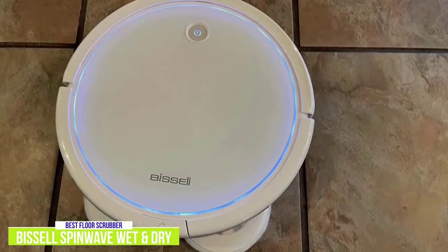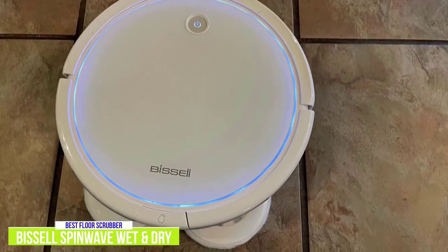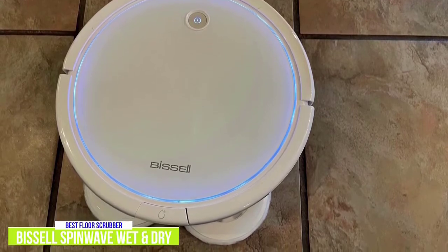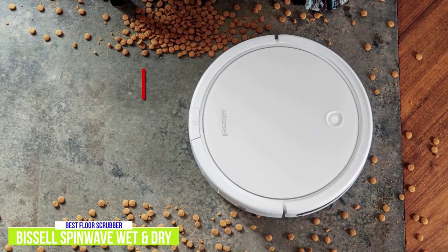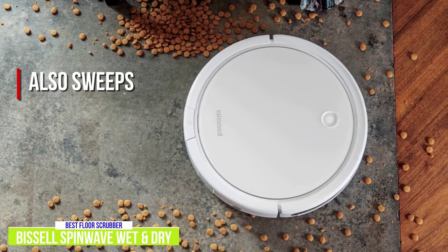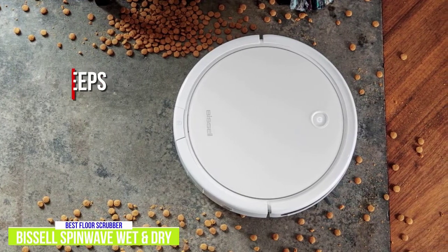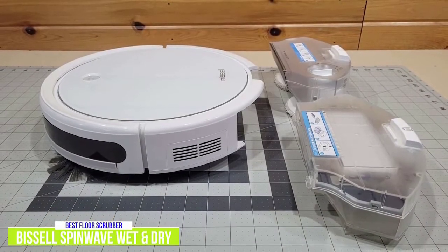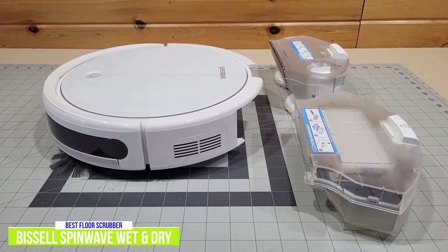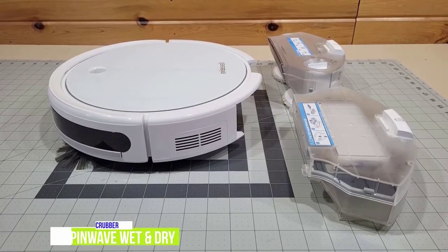Although the Bissell SpinWave works well as a vacuum for light cleaning needs, its strength is as a mop, with two spinning mop pads that pick up dirt and grime in one cleaning. Even as it gives your floors a wet clean, the SpinWave will also sweep, collecting dry debris as it washes the floors. When its battery is running low, it'll return to the base for recharging. With the flexibility of both a vacuum and a mop, it provides a more thorough cleaning job.